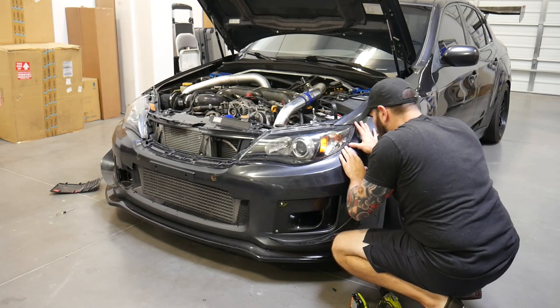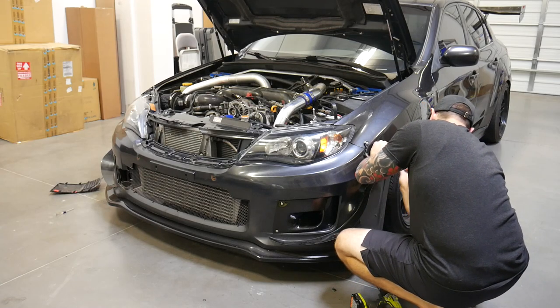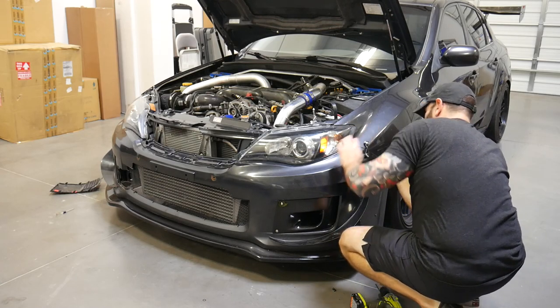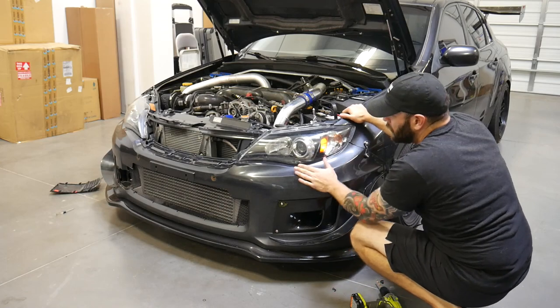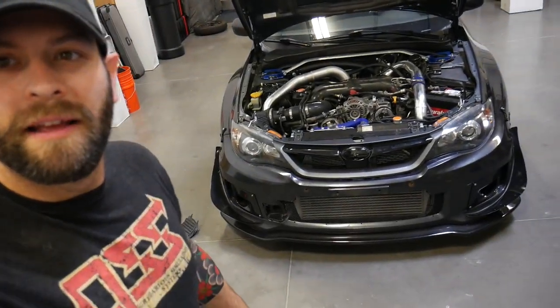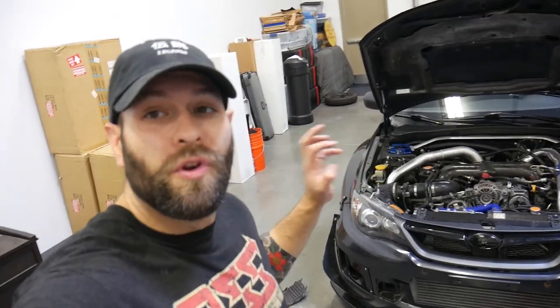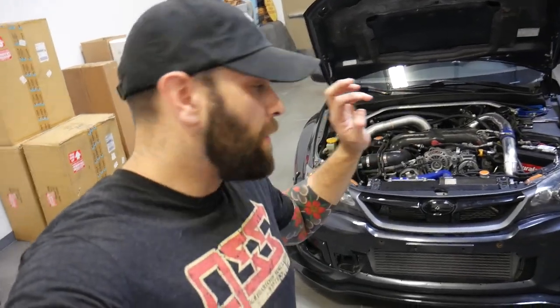We're going to go ahead and tighten these up, get the bumper back on, and then we'll do a final shot. All right guys, we got the bumper back on and the grill back in. The front bumper of this car is really starting to come together — I'm really looking forward to getting the new rotors and the brakes. Let's take a look at the finished product.